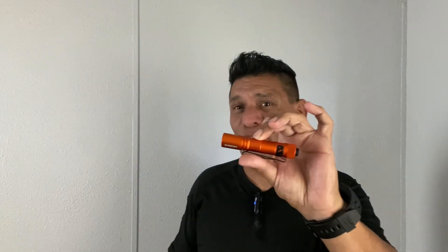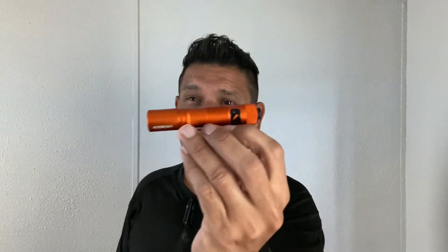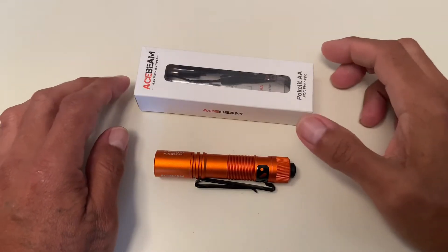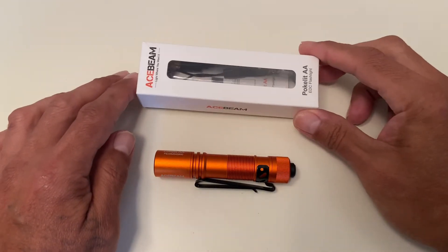I did want to put a disclaimer out there. I did contact Acebeam to check the Pocket Light out — I've been wanting to check it out — but by no means did Acebeam have any influence on this video, tell me what to say, or pay me. My thoughts on the Acebeam Pocket Light are mine and mine alone.